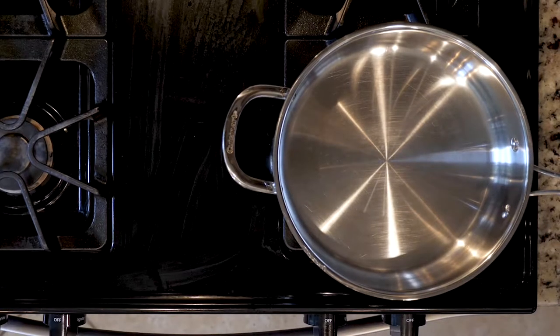Hey y'all, who doesn't love a one-pan meal? Not only does it typically make for faster cooking times, it also means less clean up, which is always a win. I'm not gonna lie, this dish might not be the prettiest to look at, but it sure is tasty. Let's cook!